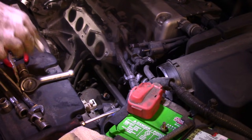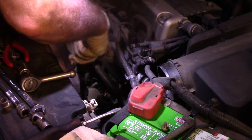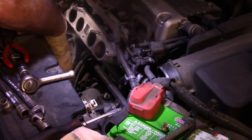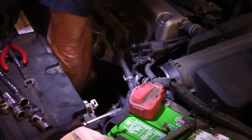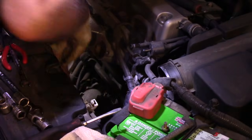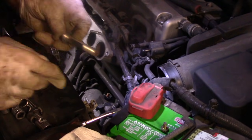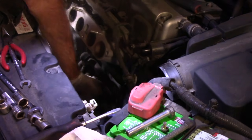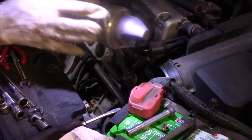We'll put that bolt to the side for now, and now we're going to take out that 17mm. That bad boy was tight. We're going to put some Never-Seize or some WD-40 on this before we put it back in. And that is our starter. Alright, let's grab the new starter and match it up.